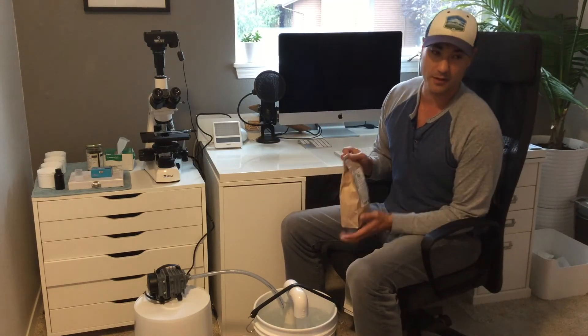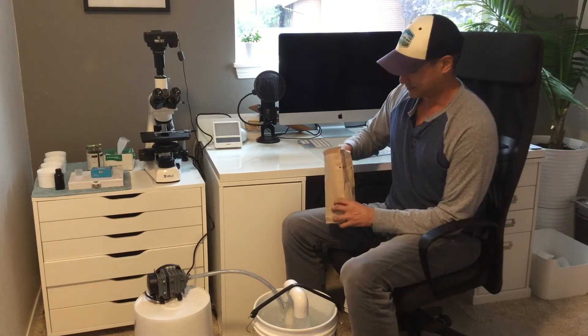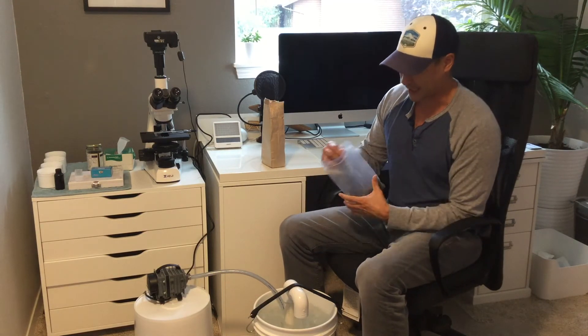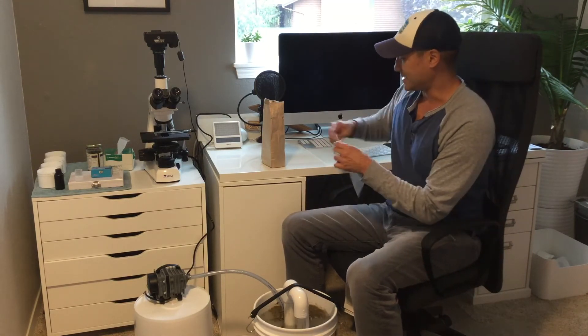Now once it's running, if you have one of our brew kits and you're using our compost tea, it's really simple. This is our food source here — this is the micro catalyst and a small amount of organic alfalfa meal. Just take that and sprinkle it right into the water.